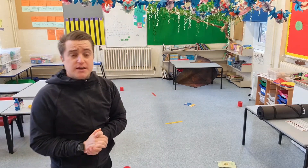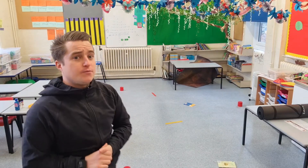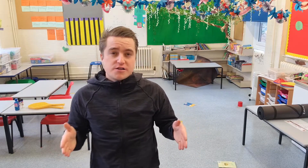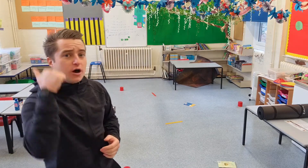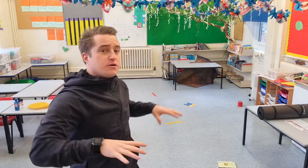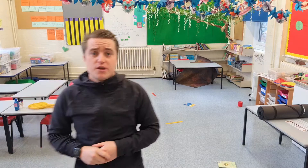Our first activity of today is called On The Move. There are three items dotted around the classroom here. You can dot them around your living room or all over your house. The further apart they are, the harder the challenge and the more active you're going to be. I've got three sets of rulers, three sets of pencil pots, and three books. Each item represents a different movement.